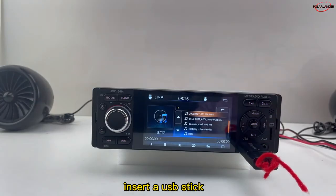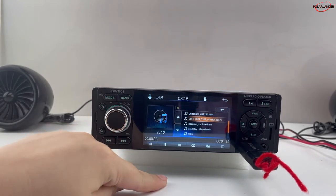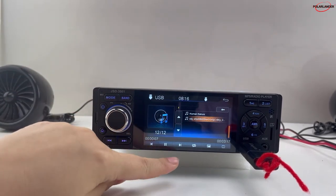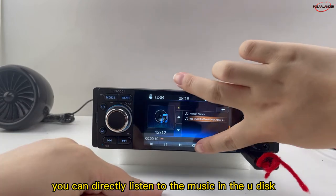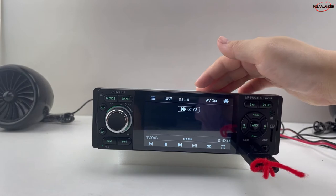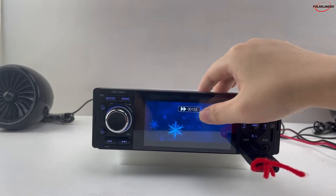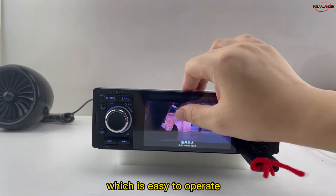Insert a USB stick and you can play music and videos. You can swipe directly on the radio. You can directly listen to music on the USB drive and watch videos, photos, etc. You can also slide the video progress bar directly on the radio, which is easy to operate.